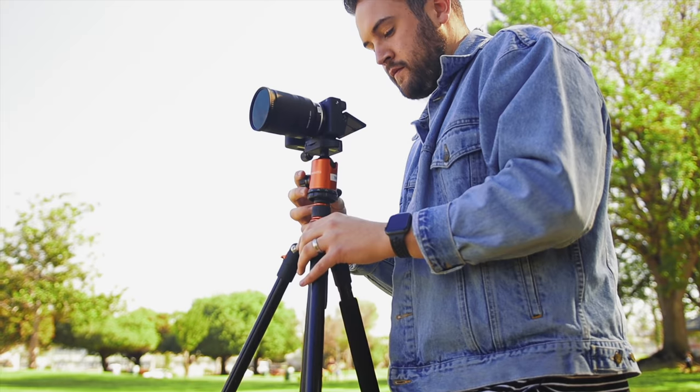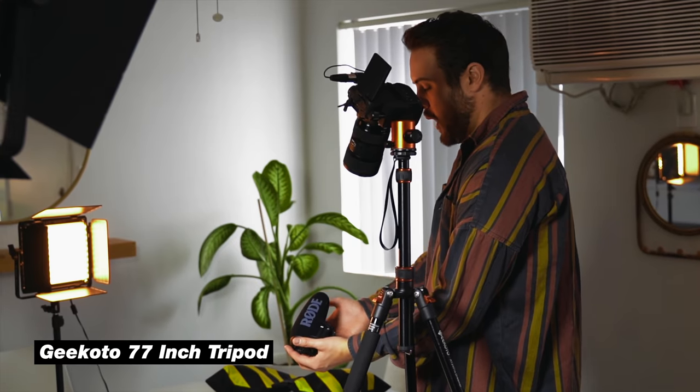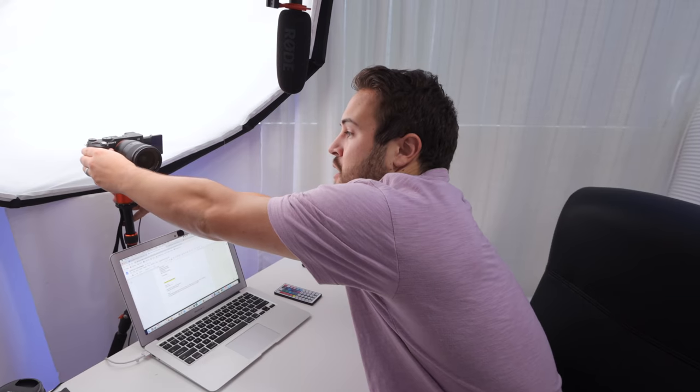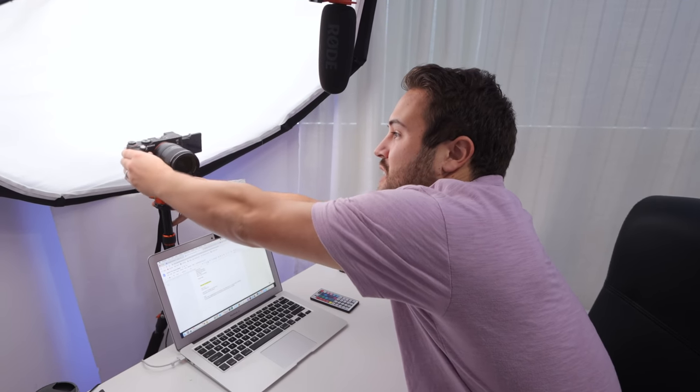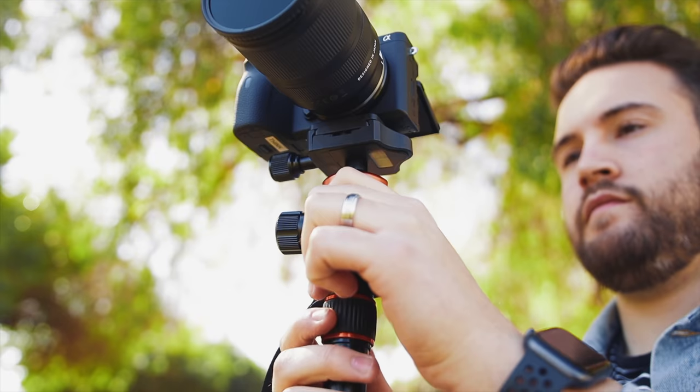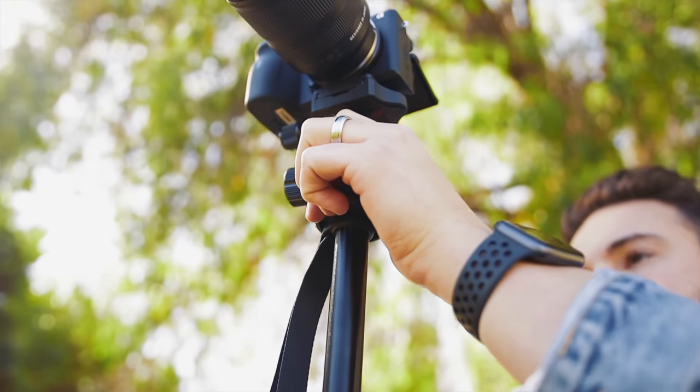This is a trusty tripod — we did a review on this as well. It's a great little YouTube tripod, especially if you don't need to be doing any tilting or panning. It has this little ball head, so if I need to adjust anything that's a little off, I can easily loosen and tighten it.